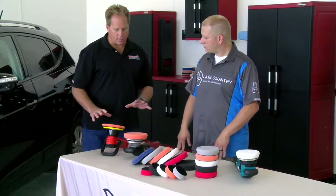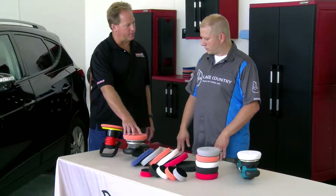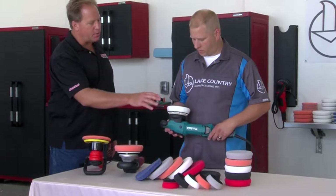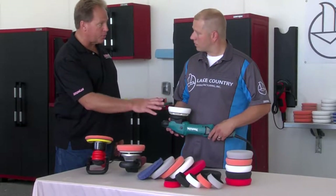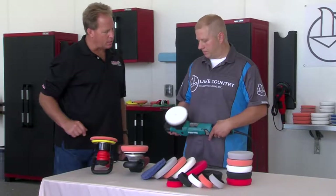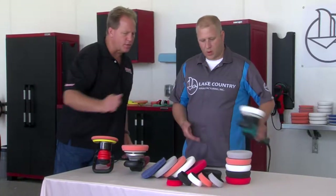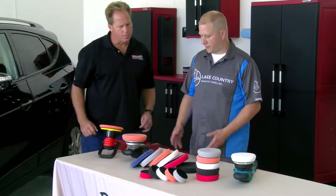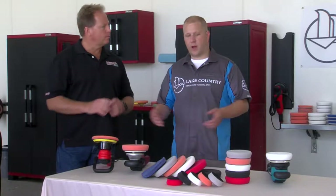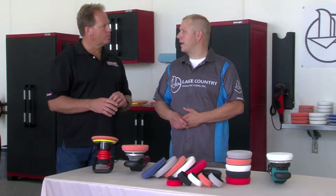We've got the Flex 3401 with the six and a half inch pad, and over here is a new entry — the Makita PO5000C, a gear-driven orbital polisher with a five and a half inch pad. And then we've got a three and a half inch as well. It's a full size range from a three inch backing plate to a six inch backing plate, and we even offer them in one inch and two inch for the Force mini pads.